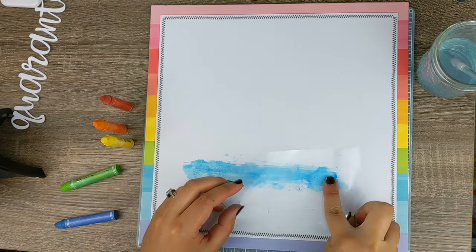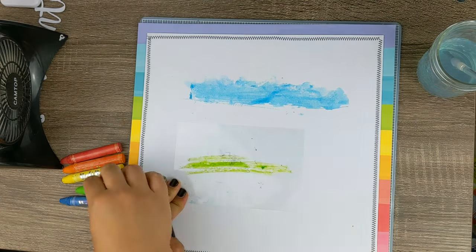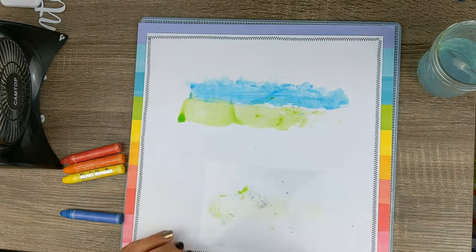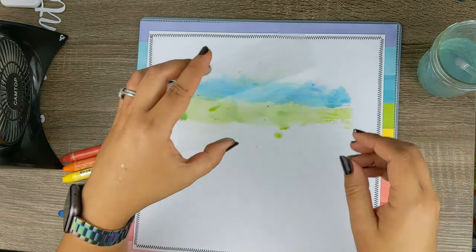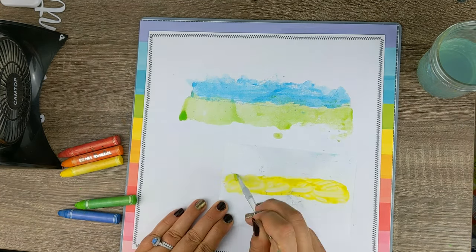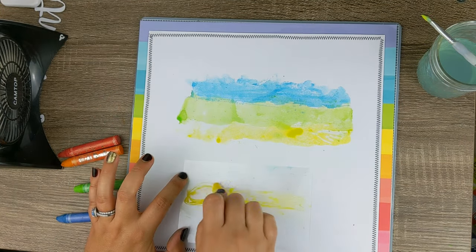I did find it helpful to use a little bit less water, but because of that I had to go over the same spot a couple of times, but it wasn't too bad. Before I started with my mixed media, I did lightly outline my cut file, just so I had a general idea as to where I wanted paint and where I did not, because sometimes I have a habit of going a little bit overboard.